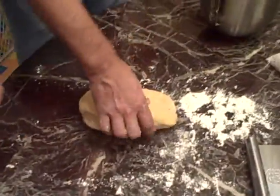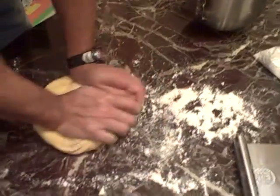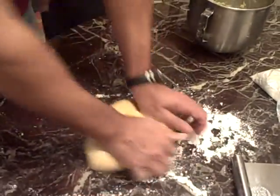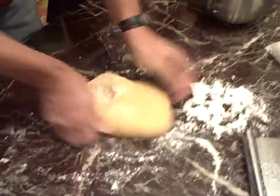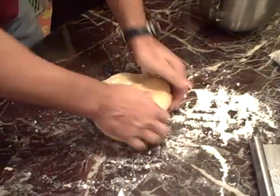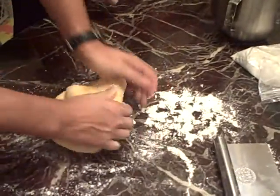Go ahead, Michael. It's not ready yet. How do you know when it's ready? You'll see it's like a satiny finish on the dough. Right now it's dull looking.